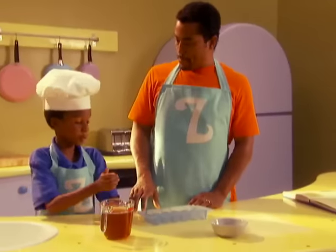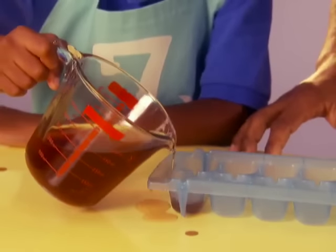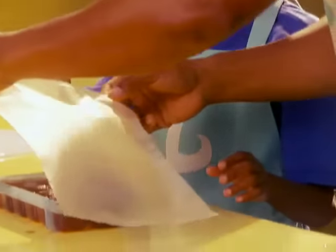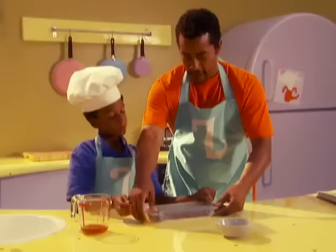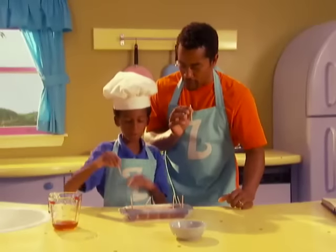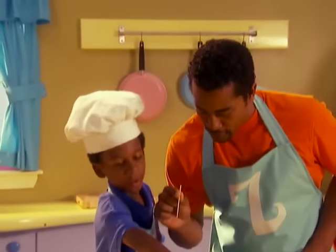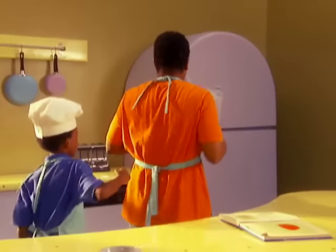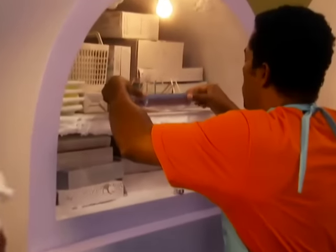So what's the first thing we want to do? Pour the juice in. Be careful, don't spill. Fill it up a little bit more. Now the cellophane — get it nice and tight. Let's do the toothpicks — we'll stick them in and get them in the middle. Pour in toothpick, freeze, hey! So next step would be... put it in the freezer!